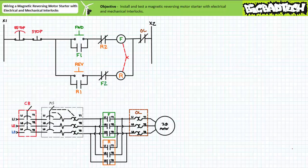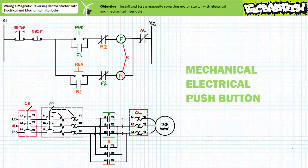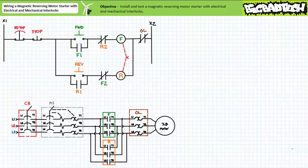For this reason, interlocks exist to prevent this most undesirable of occurrences. Common interlock methods include mechanical, electrical, and push button interlocks. A mechanical interlock is quite literally a mechanical stop that prevents the physical movement of the opposite contact carrier when the other is moved into place. The opposite contactor coil can still be energized; however, the contact carrier just can't physically move.